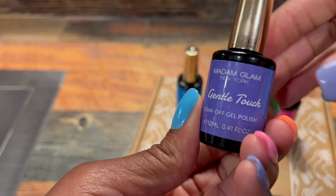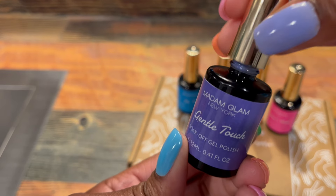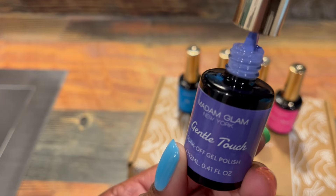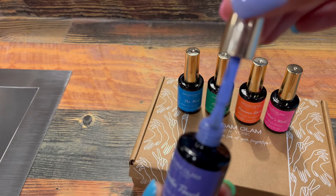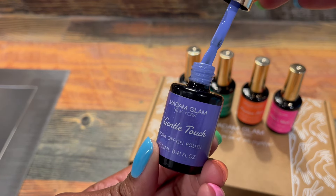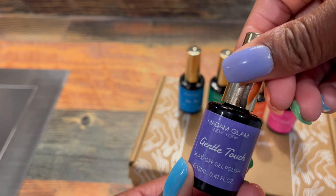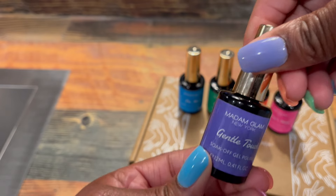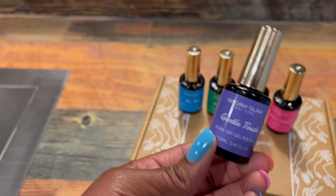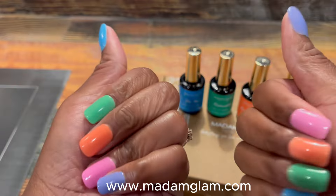Last but not least, we have this purple called Gentle Touch — it's really stunning. I remember last time I did a nail polish review, a lot of you said you like purple, so I thought about you guys and chose a purple color. I'm not big on purples, probably because I'm allergic to grapes and purple reminds me of that, but because of you guys I chose it and I really kind of like it.